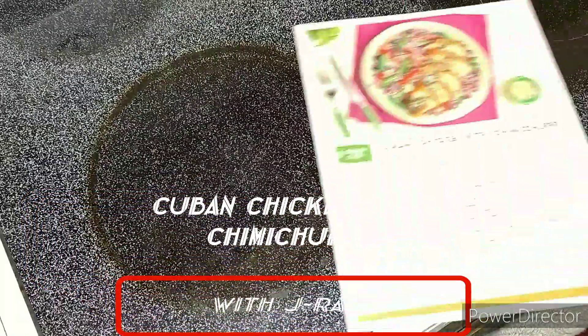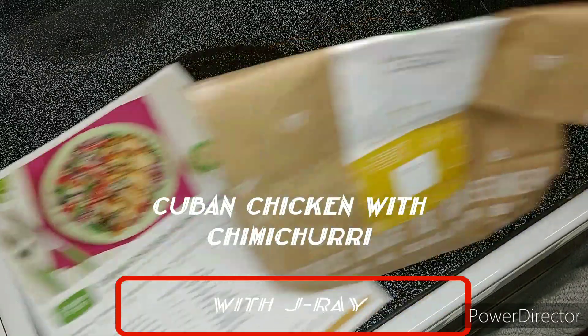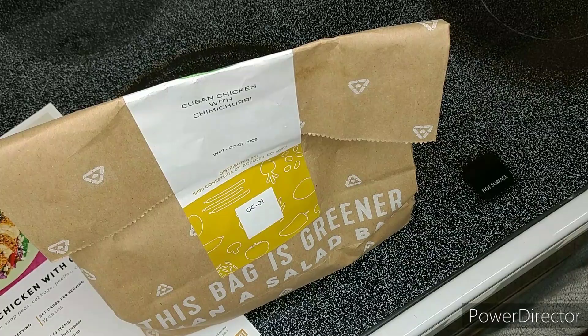Tonight on the J-Ray channel, Cuban chicken with chimichurri. Looks great. Now where's my ingredients? Let's get started.